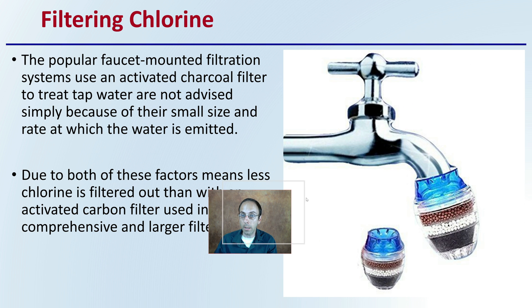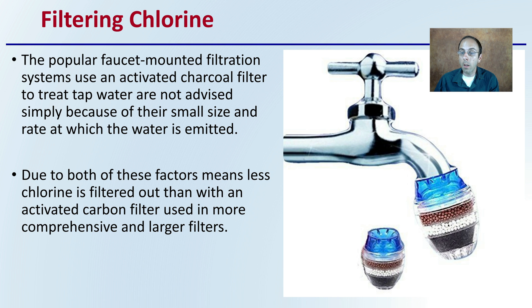A lot of people will use faucet-mounted filtration systems with activated charcoal filters to treat tap water. These are not advised simply because of their small size and the rate at which water is emitted. That restricted flow will not allow sufficient irrigation to plants, particularly on even a mid-size scale. Both factors mean less chlorine is filtered out than with a comprehensive activated carbon filter, which kind of negates the point you're trying to achieve.